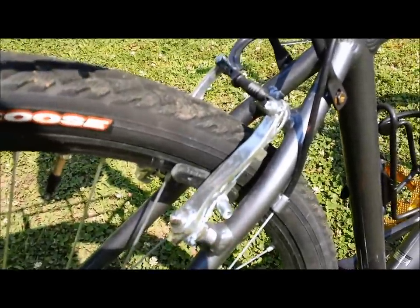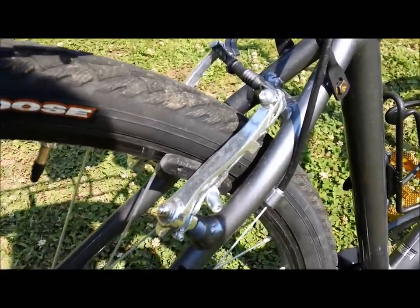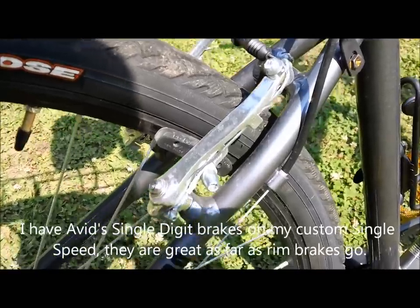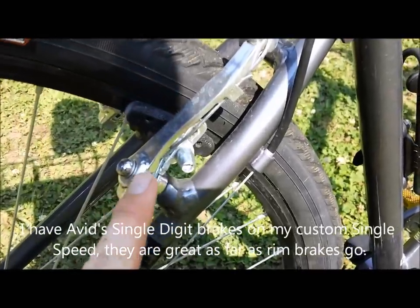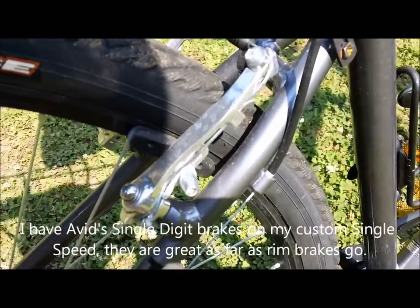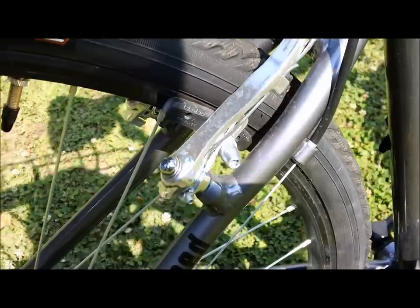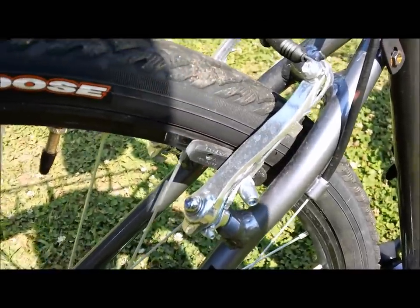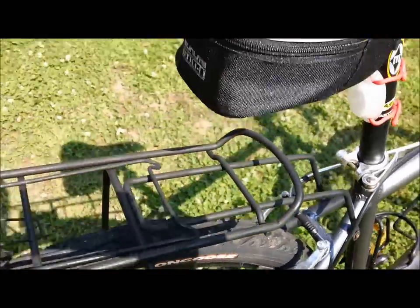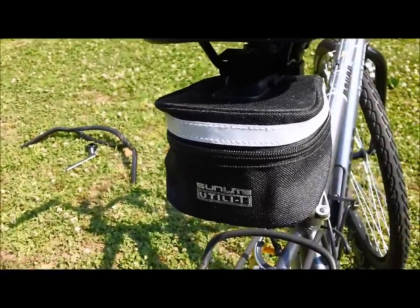One thing stock that had to be changed instantly is the brake set. I replaced them with Origin8 front and rear linear pull V-brakes. These are great, very comparable to the Avid Single Digit series. All-metal construction with a brass bushing and metal hardware, and they use an allen wrench as the adjustment screw. I really like that — you use allen wrenches all over your bike anyway.